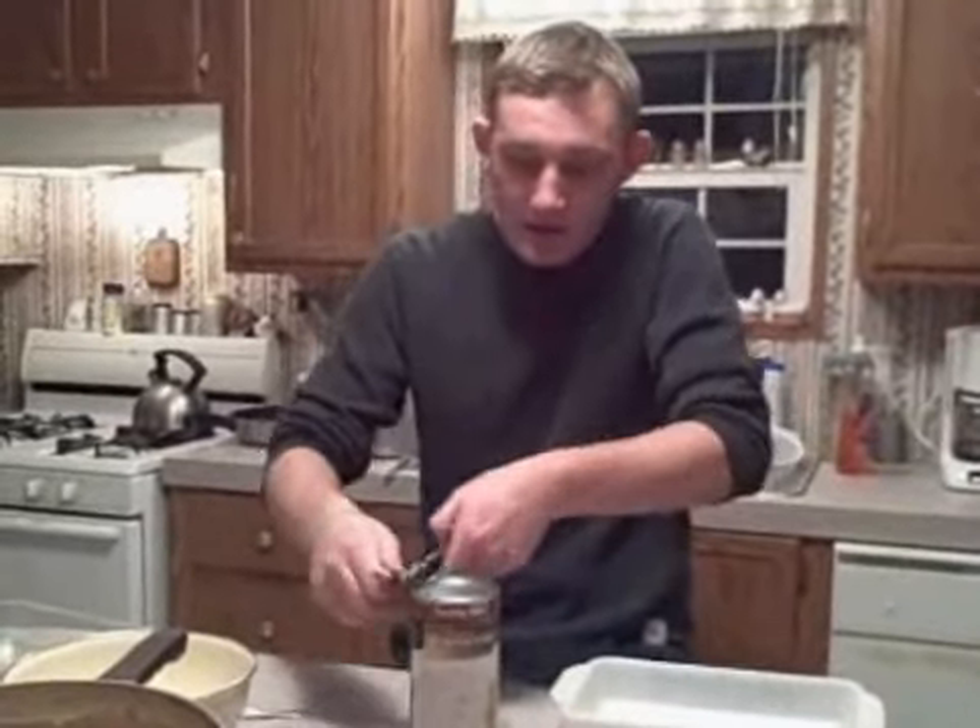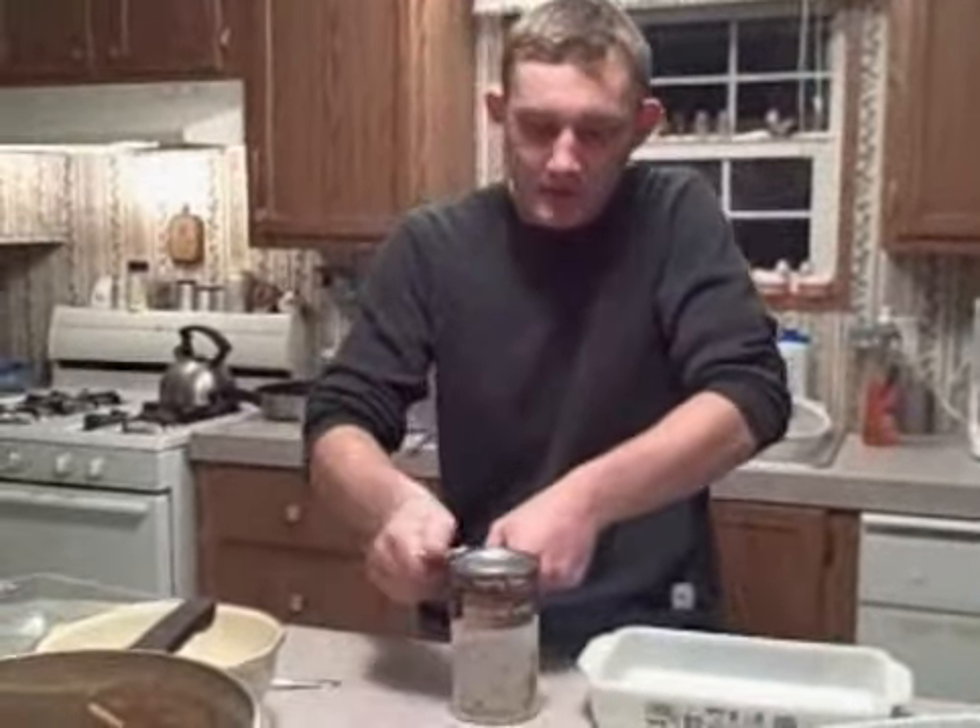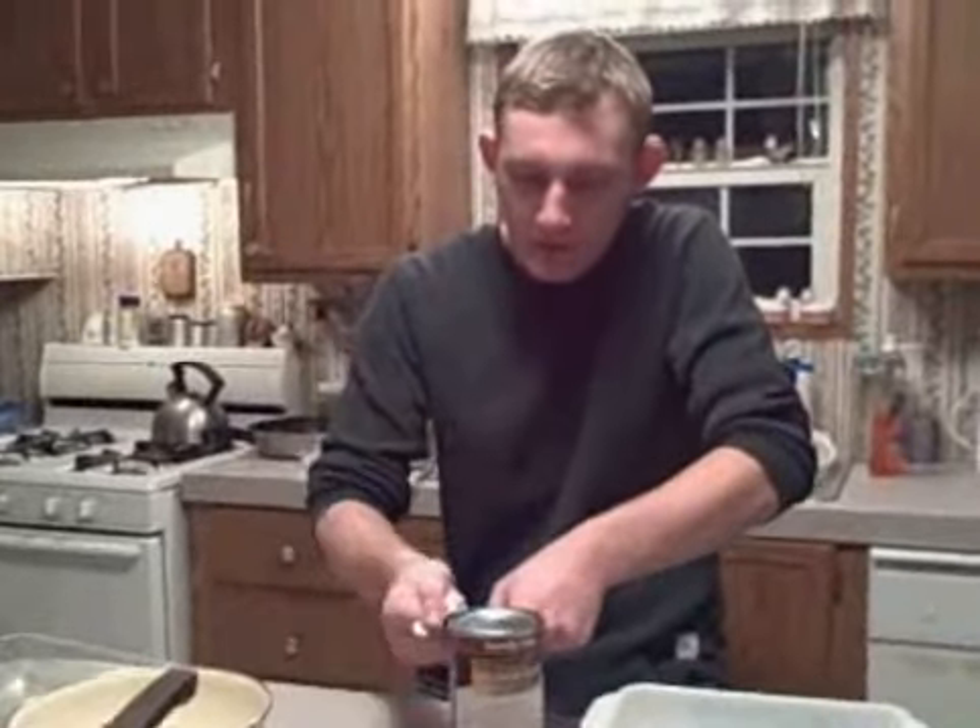Hey, thanks for coming back. We're almost at the end here, thanks for sticking with it. Right now I'm trying to open the soup, and the motherfuckers won't open.